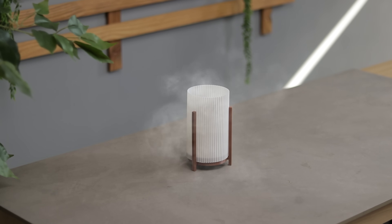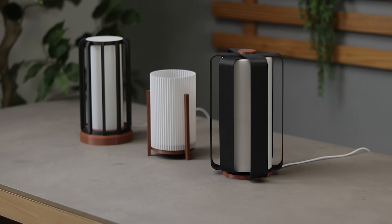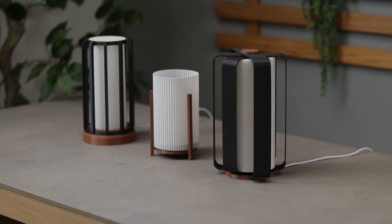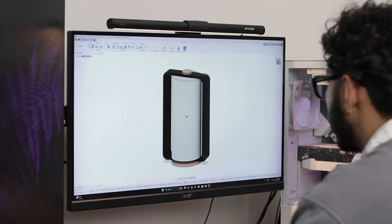I built not one, not two, but three amazing lamps. They are super simple to make and require just one electronic component. I designed them on Fusion 360, so let's not waste any time and build them one by one.